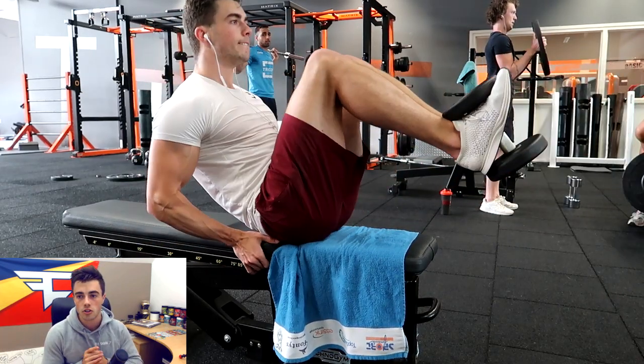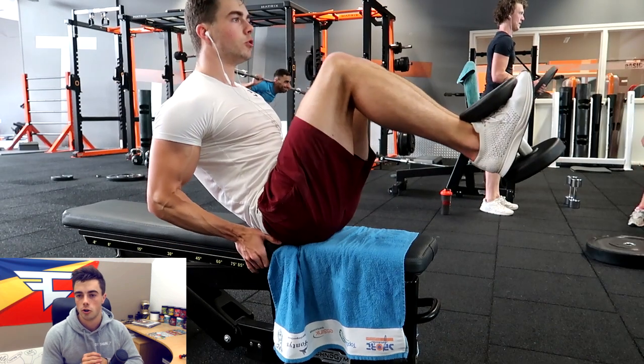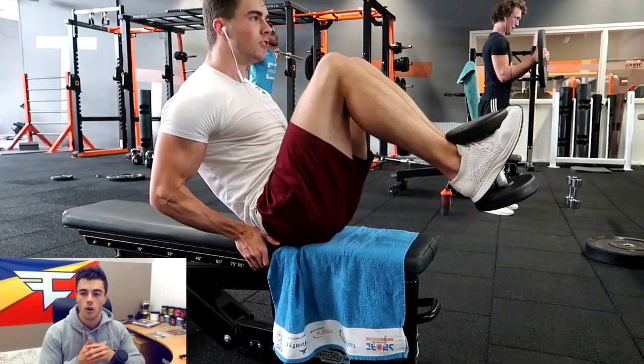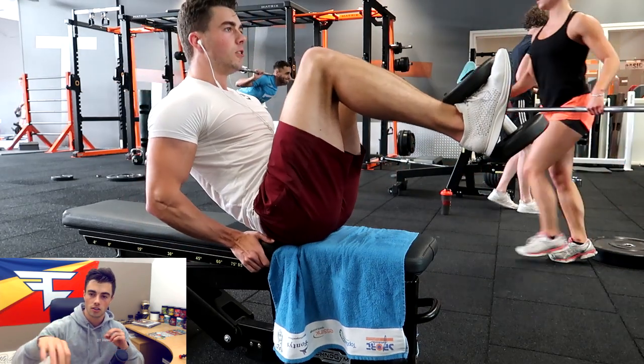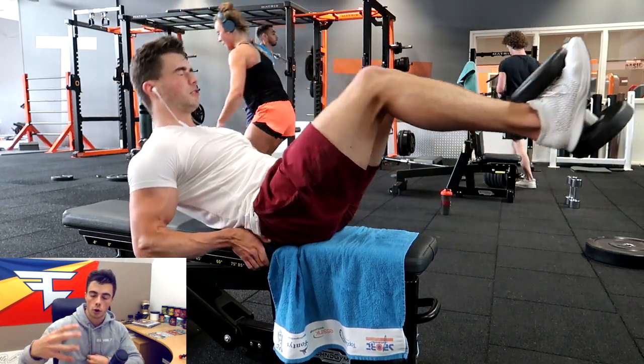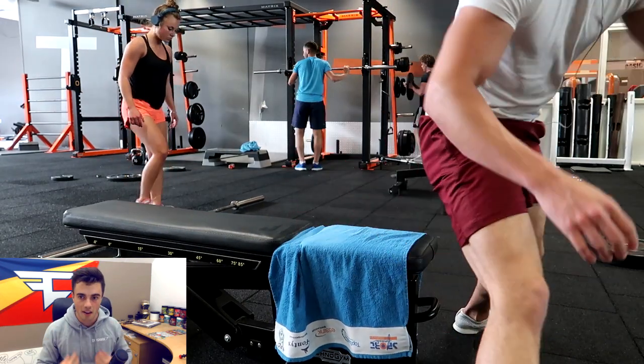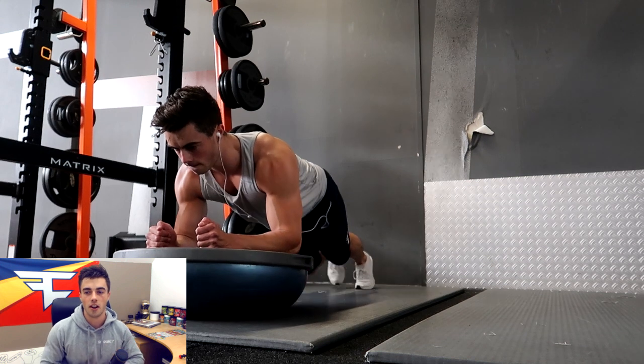This is another weighted exercise — I think it's called a dumbbell laying crunch or something like that. This really hits the top part of your abs because you're going forward with your shoulders and your head towards your knees. Very great exercise.